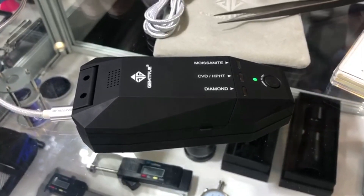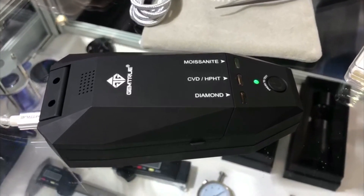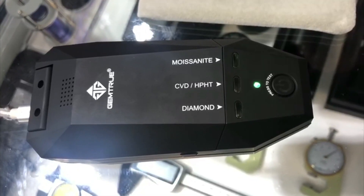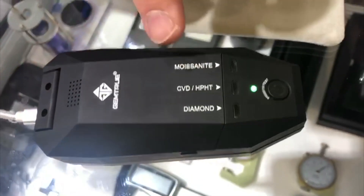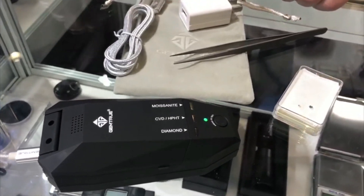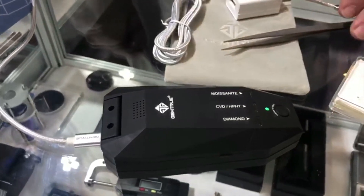There are other versions of this on the market, but we've worked with several gemmological associations and gemmologists to get it absolutely right. We also added the additional moissanite testing, which we incorporated from our other testers where we specialise in testing moissanite.